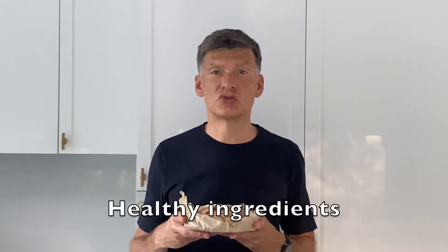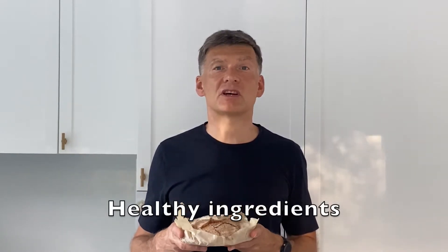It is much better than the bread which you buy in supermarkets because you know exactly what goes into this bread and you can control the amount of sodium and sugar.